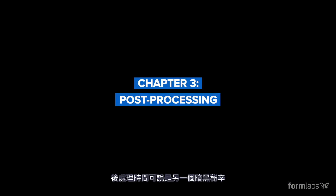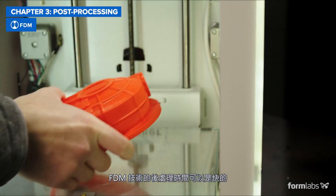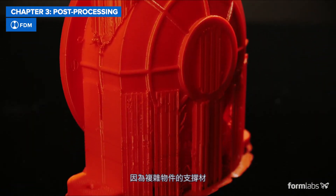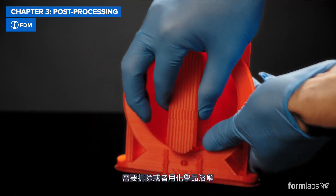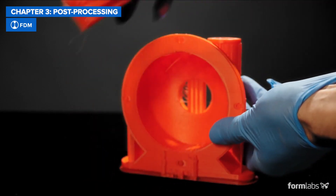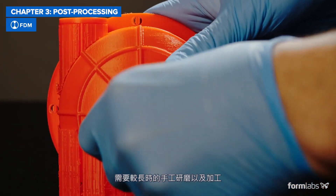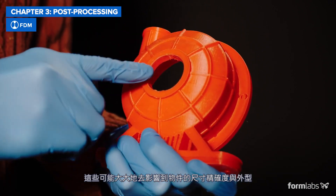Post-processing is the dirty secret most manufacturers don't talk about, but it massively affects the design-to-finish part time. Post-processing FDM parts can be fast, but only for simple parts and rough prototypes, as more complex parts require support structures that either break away or need to be dissolved in water or using chemicals. Achieving a high-quality finish for FDM parts requires lengthy manual sanding and finishing, which can dramatically affect the dimensional accuracy and form and fit of the parts.